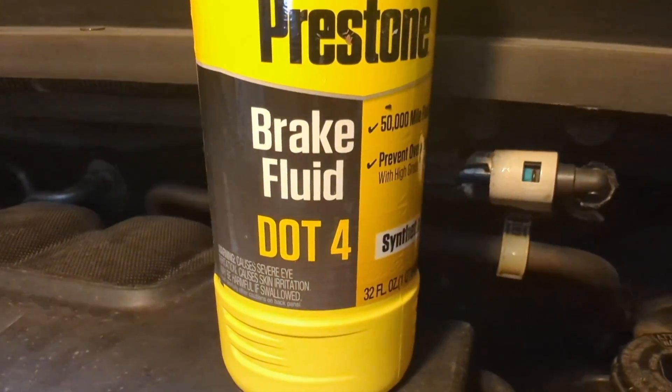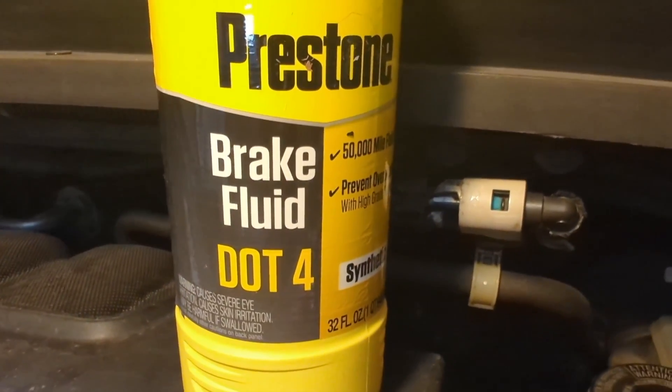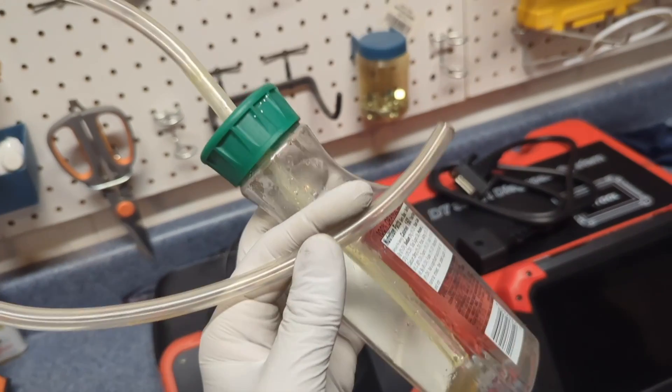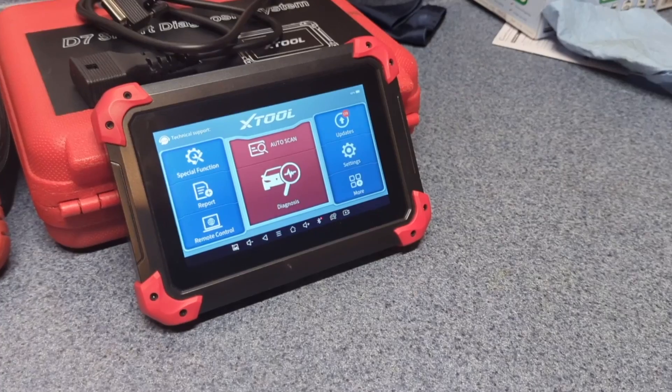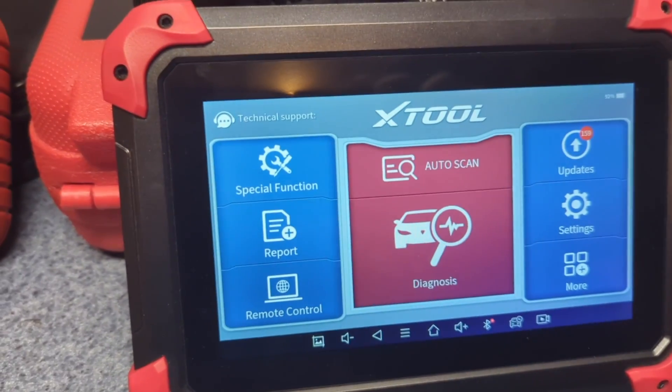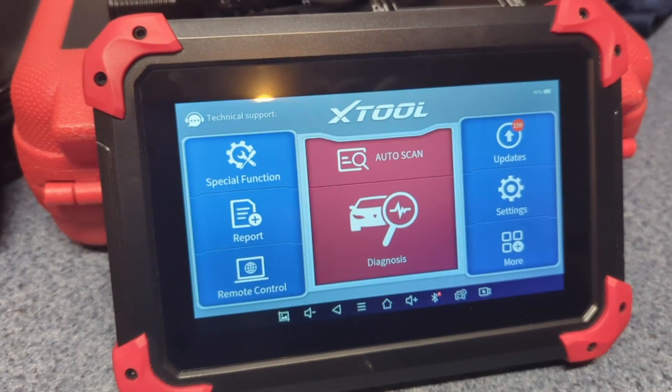You will need a big bottle of DOT4 or DOT3 brake fluid, which you can mix. You also need a clear tube and a clear bottle like this, and a box wrench. If you want to include ABS bleeding, you also need an advanced OBD2 scanner like the X2D7.